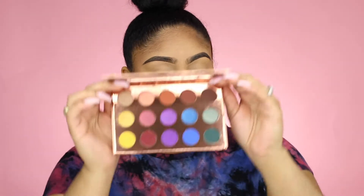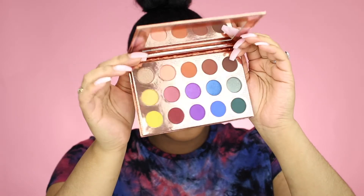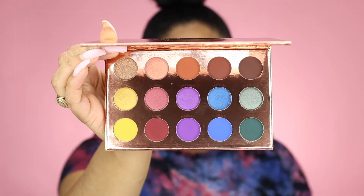I paid $17.50 for this eyeshadow palette, so it's a super affordable palette. Of course it's BH Cosmetics and they're a super affordable brand. But this is just a lovely palette — it is filled with so many colors and they are beautiful.